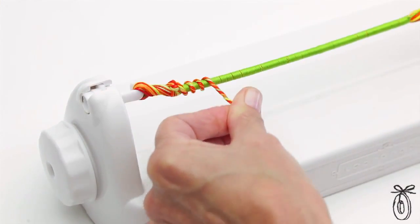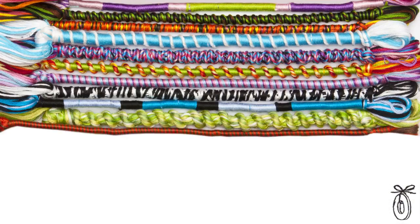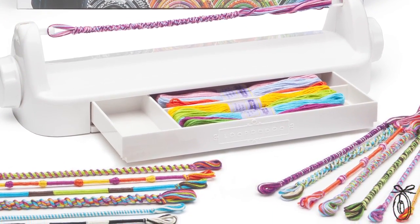The great thing about the Loop-de-Do is that you can make a bracelet in just a few minutes, and you design them as you go, so each one is completely different and unique. It comes with 18 skeins of thread to fuel that creativity, and there's no limit to where you can take it.